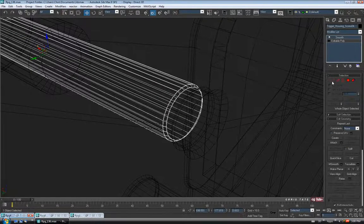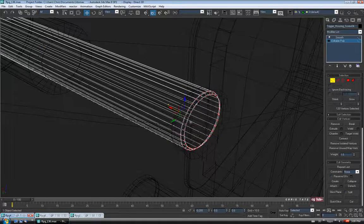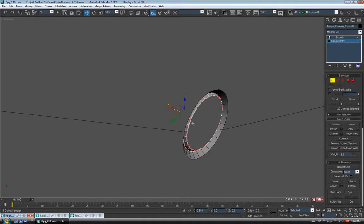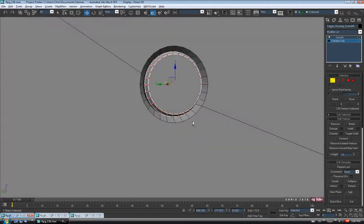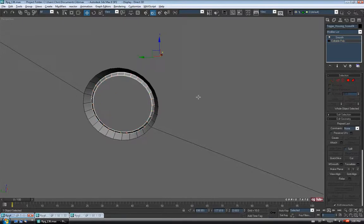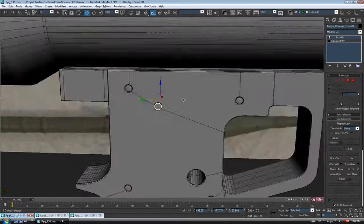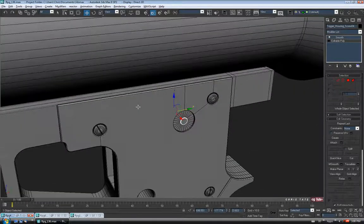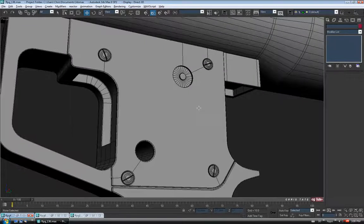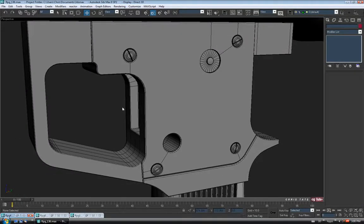Let's go to Vertex and just grab these verts — we'll just pull them out, just so they're sticking out again on this side. Make sure everything's centered — let's move it over a little bit. So just like that. We're still going to have to add the Safety, but let's do a save.